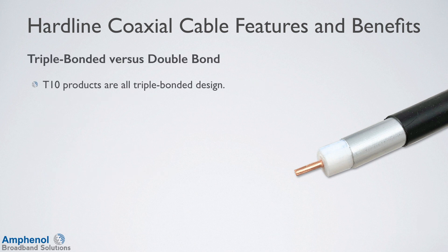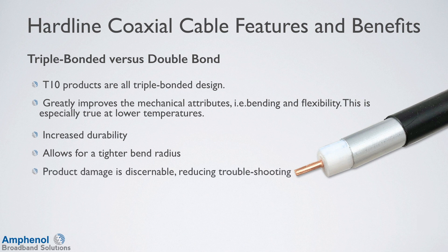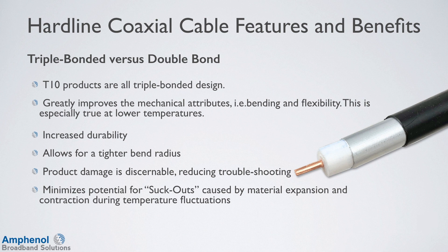The T10 products are all triple bond designs. The triple bond feature greatly improves the mechanical attributes such as bending and flexibility, especially at lower temperatures. It makes the cable more durable and allows for a tighter bending radius. Any product damage is discernible, which reduces troubleshooting. The triple bond also minimizes potential for suck-outs caused by material expansion and contraction during temperature fluctuations, and it also improves moisture ingress protection.